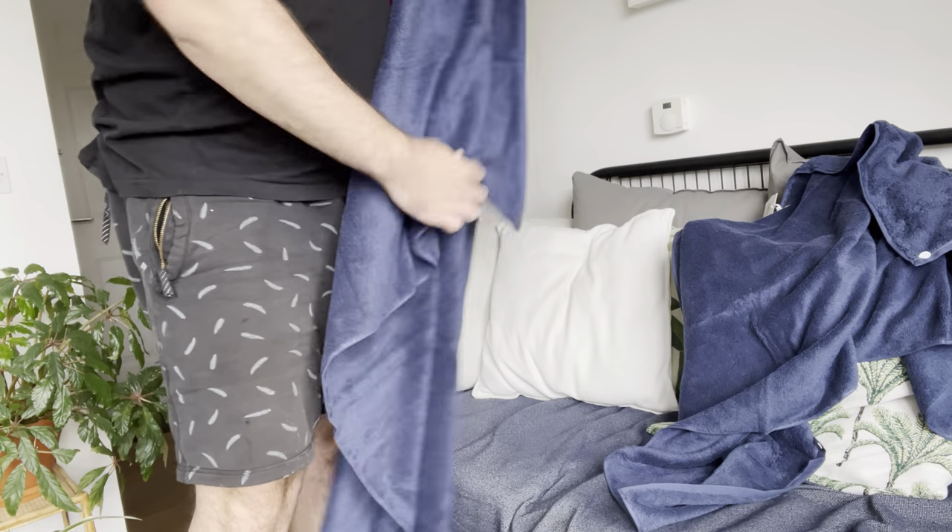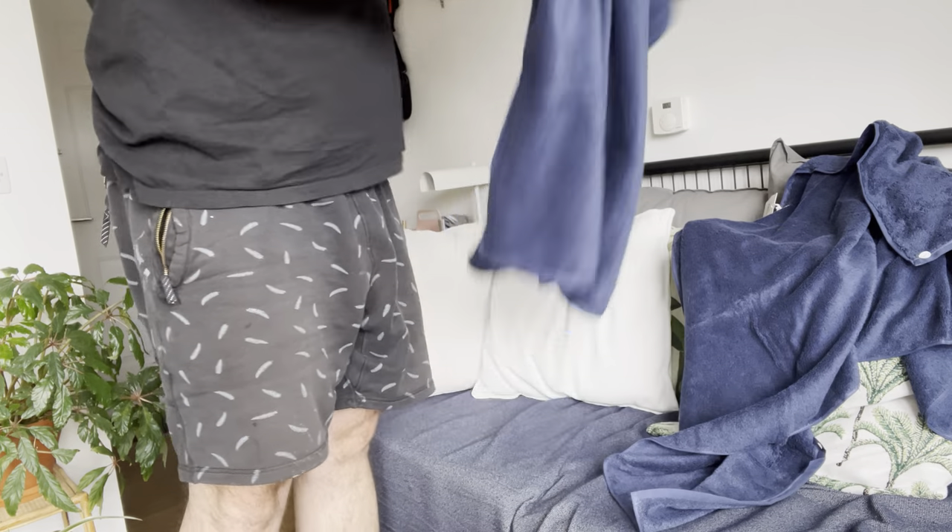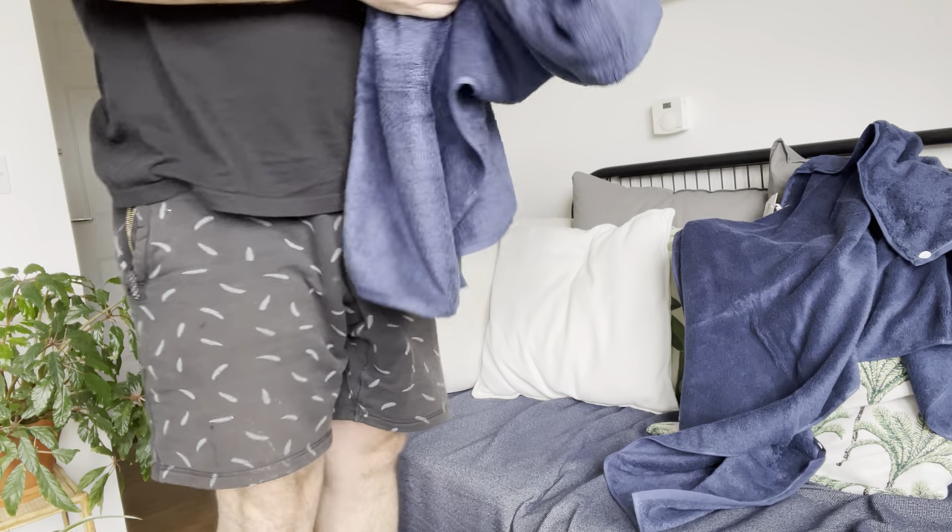That's my adult purchases for the day. Now to soak them in cold water for 24 hours. They just feel really nice and soft. Lovely. Happy.